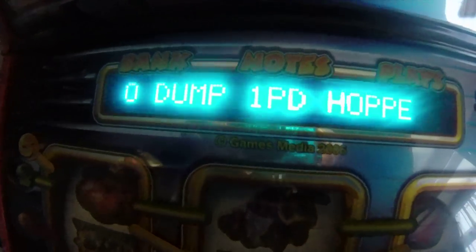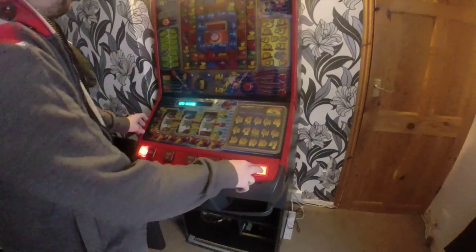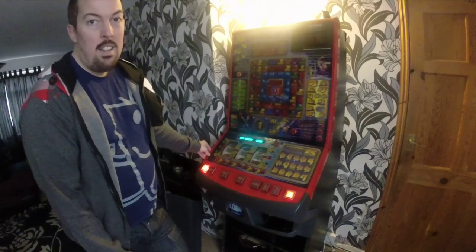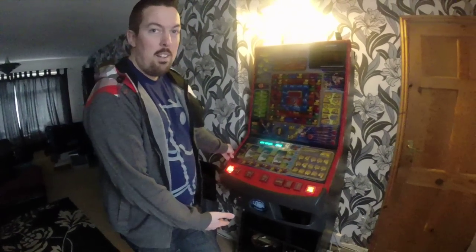Up comes: press start to dump your hopper. Press start. It will dump your fruit machine's hopper.